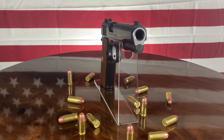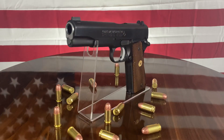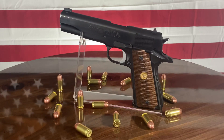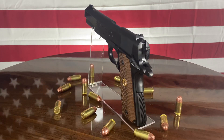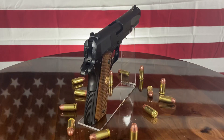It is available now on our website, thewichitagunclub.com. Be sure to keep an eye on our Facebook and Instagram pages, as that is where we post our new and exciting inventory as soon as it arrives. From all of us here at the Wichita Gun Club, thanks for tuning in, and stay safe.